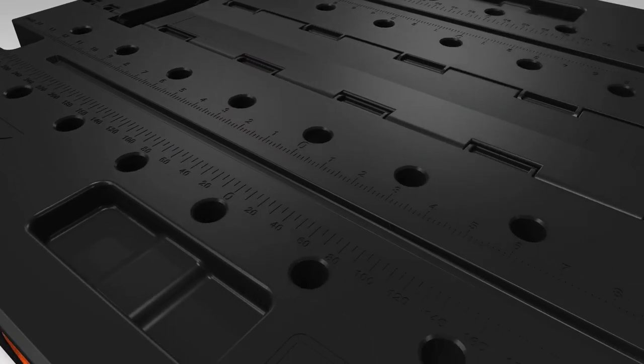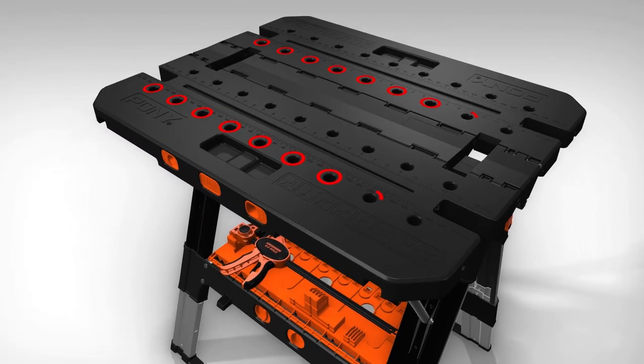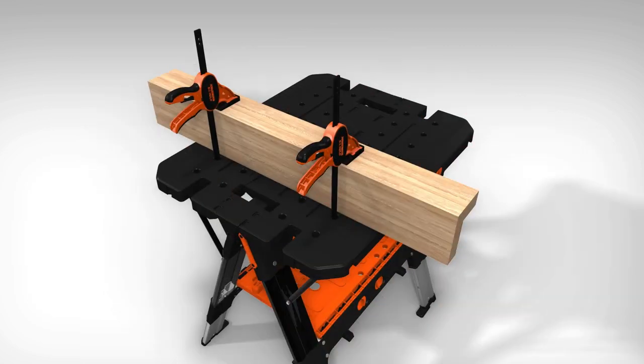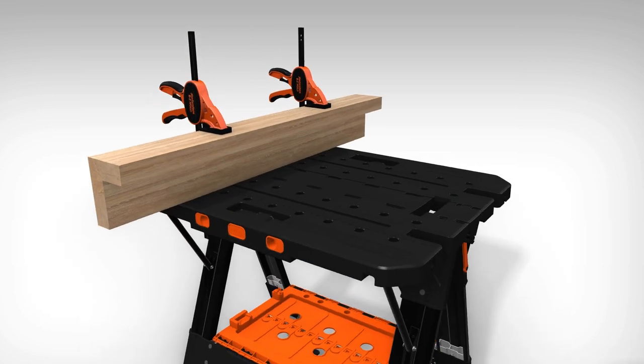The surface is equipped with easy-to-read measurement markings for quick and convenient reference, and 36 holes that are perfectly placed to utilize the included bench dogs in a multitude of combinations. When needed, the Easy Hold Trigger Clamps can be easily incorporated to work alongside the worktable.